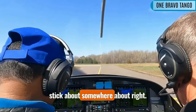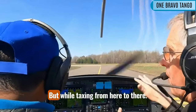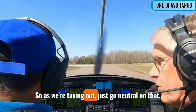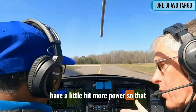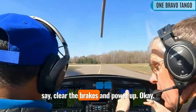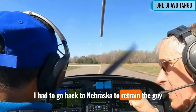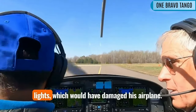You want that stick about right here, right in the middle. So when you shove in the throttle, it should not pull the nose up. When taxiing out, just go neutral on that. When you roll out onto the runway, have a little bit more power so it's rolling a little bit faster. When you're ready to go, just clear the brakes and power up. No half power — half power is literally going to get you in trouble. I had to go back to Nebraska to retrain a guy because he would do that and he ran off the runway. He's lucky he didn't take out runway lights, which would have damaged his airplane.